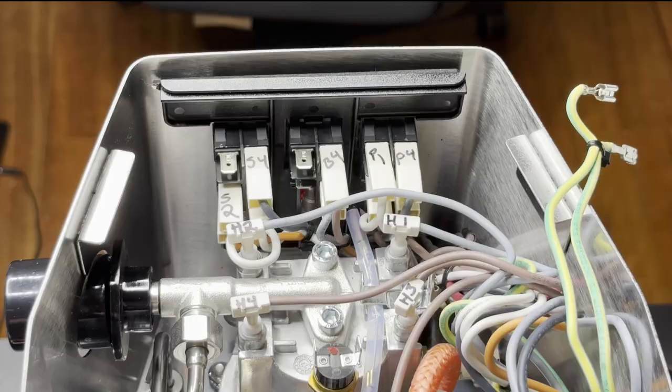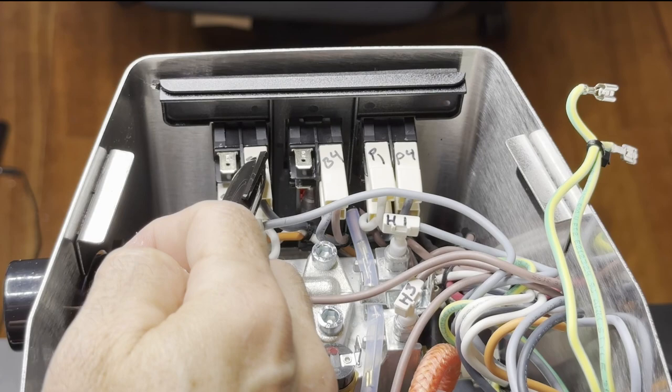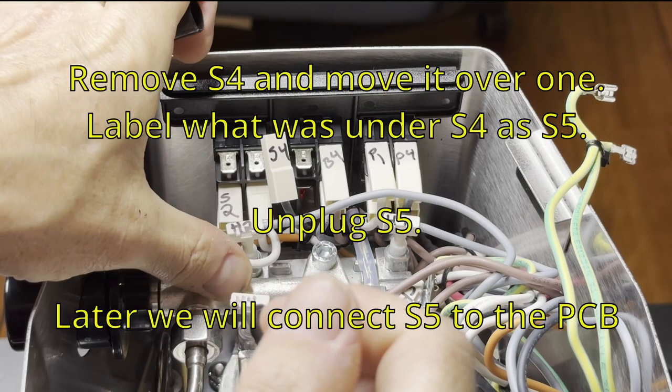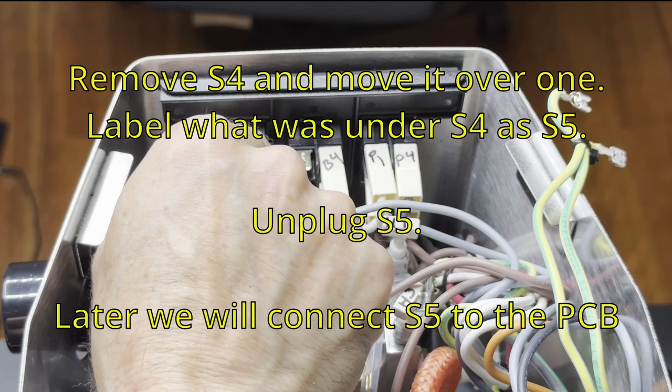Don't just screw everything together, because you're going to have to bleed the water through. If there's air in it, the pressure sensor won't work properly — so don't skip that step. The switch labeled S4 needs to be moved over one, and what was underneath it should be labeled as five.